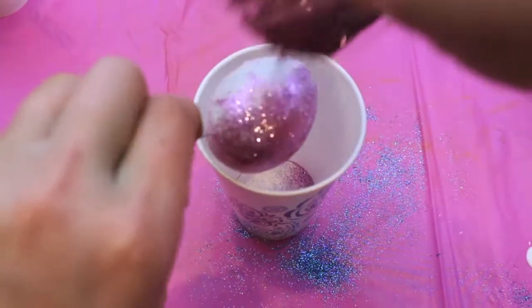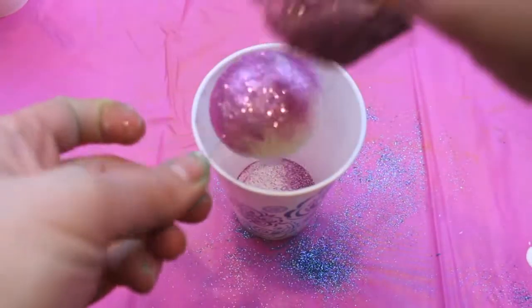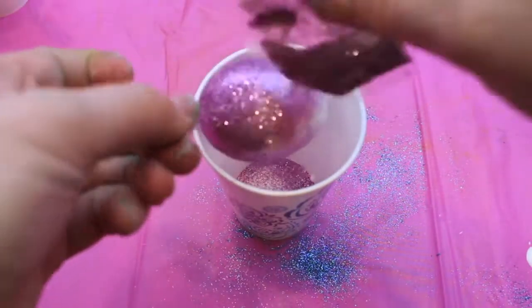Next I just cut open one of those glitter packs and started sprinkling the glitter all over the egg, and that's really all there is to it.